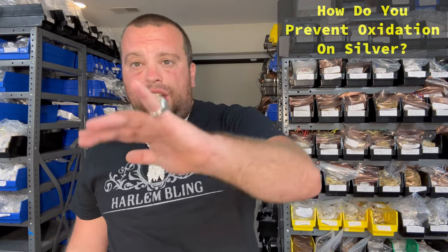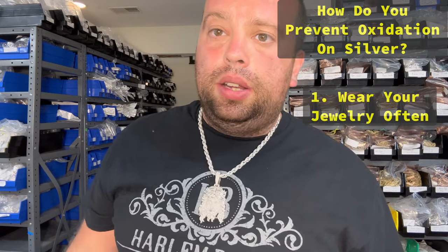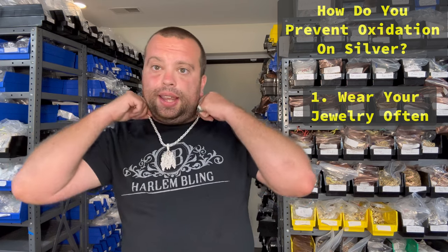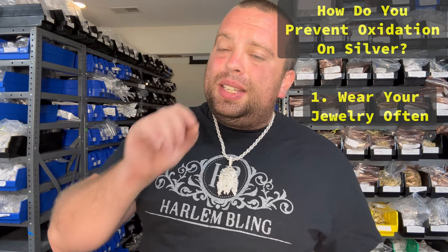Now, how do you prevent oxidation? The easiest thing — and this will shock a lot of you — is wear your items every day. When you're wearing your item, your skin rubs on the chain and it sort of cleans it. Remember, this process happens when the chain is exposed to oxygen, not when it's exposed to your skin.